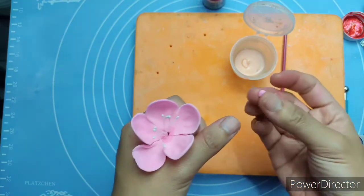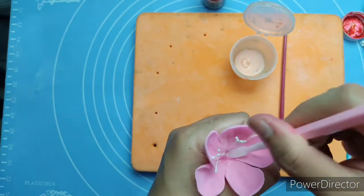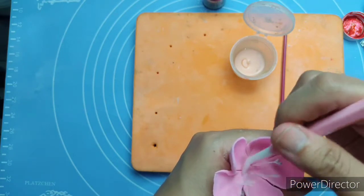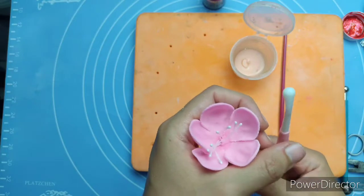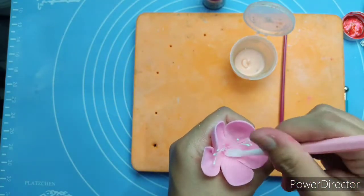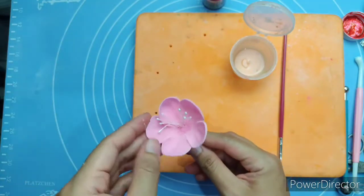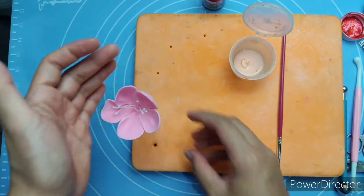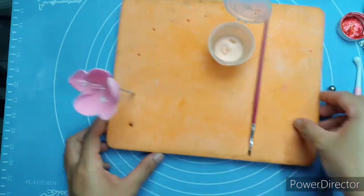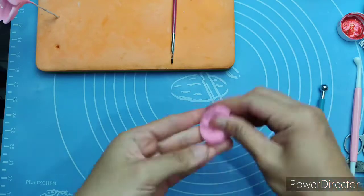I noticed a gap, so I'm putting a small piece of gum paste and pressing it down to ensure there are no holes in our flower. Now we set it aside and can start over again to make more flowers.